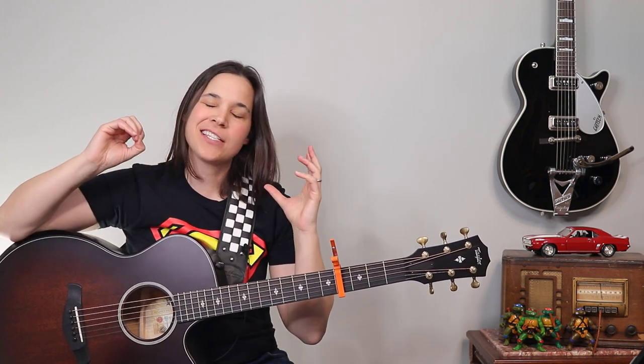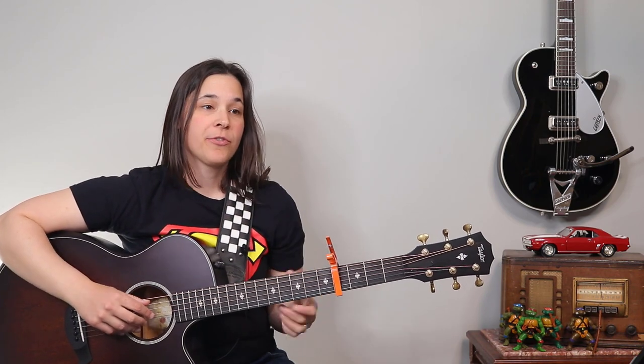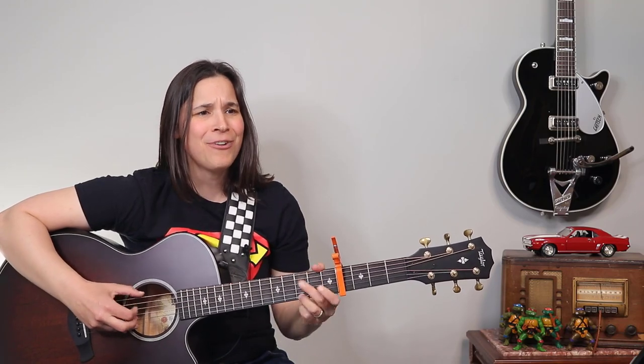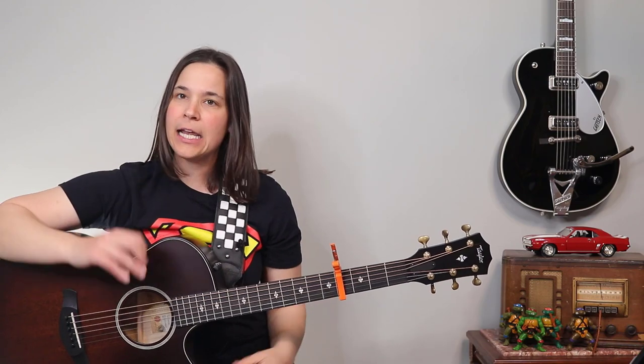Now I'm gonna show you a fingerpicking pattern that you can use for the rest of the song — something very continuous. The original does have a lot of improvisation and changes, but this is gonna sound really great over the song and work really well. Let me play through the verse and show you how we can add in that hammer-on to mimic the intro. But first let's just talk about the pattern.